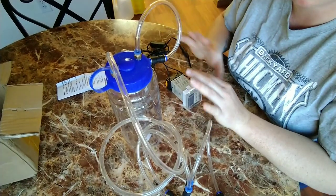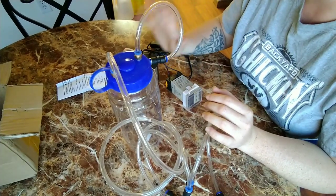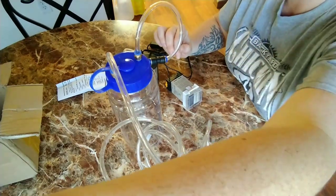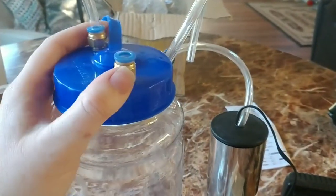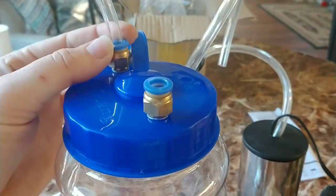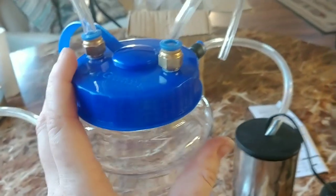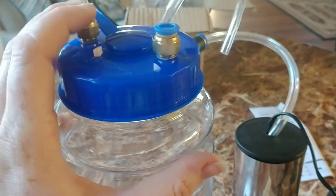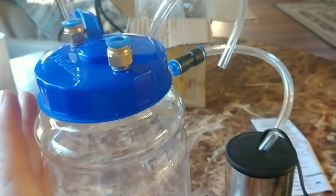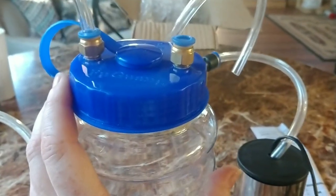I'm going to take this all apart and wash it with hot soapy water since it's new. I was going to take it apart to wash it and I couldn't get the hose out, so I'll show you — these actually have little clamps that you push down and then pull the hose out. It's kind of the same idea as an air compressor. You push that down and then it pulls out. It keeps it from falling out, which is kind of neat.